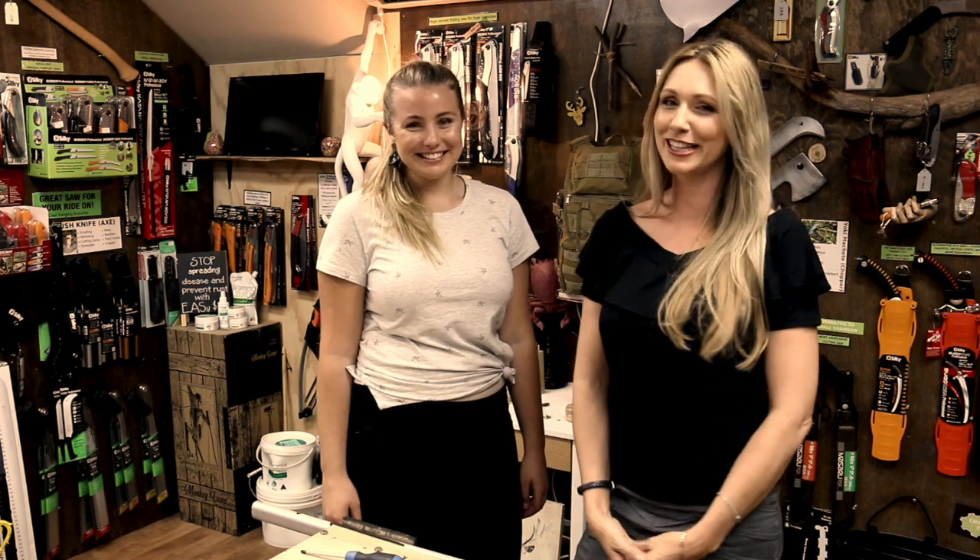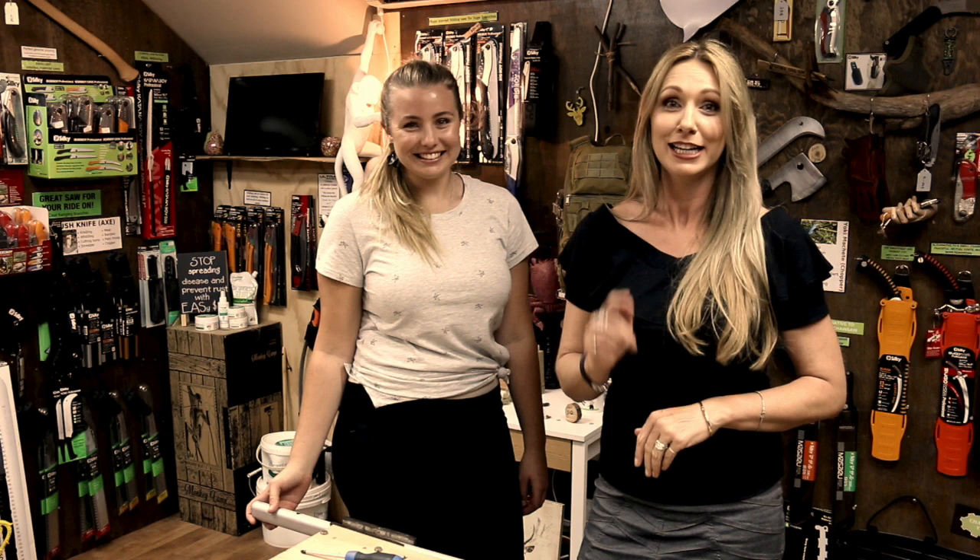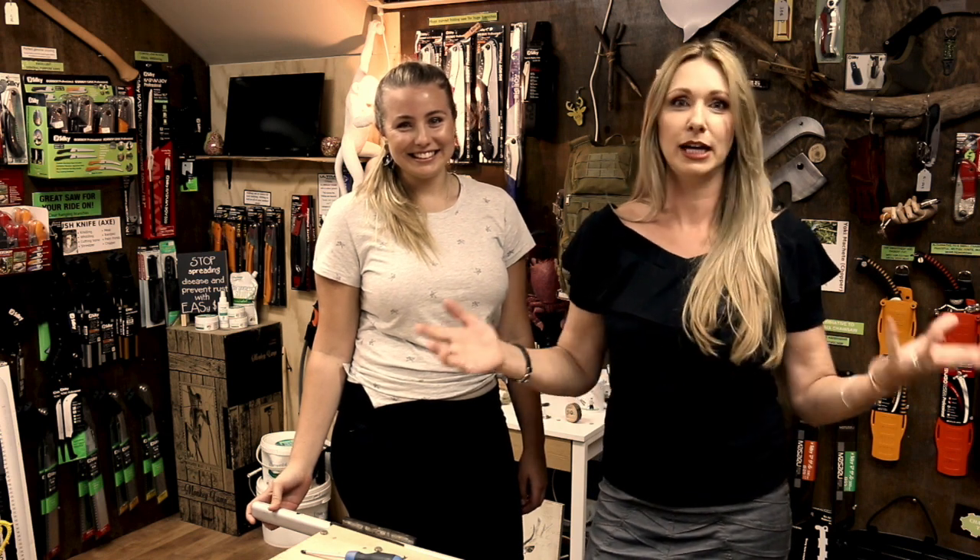Hi, I'm Nita and I'm Sinead, and this week we're going to be your best friends because we are going to show you how quick and easy it is to change the screens on a high artwork on any silky pole saw.